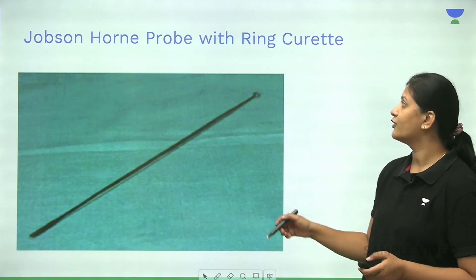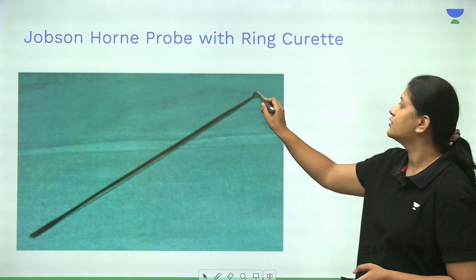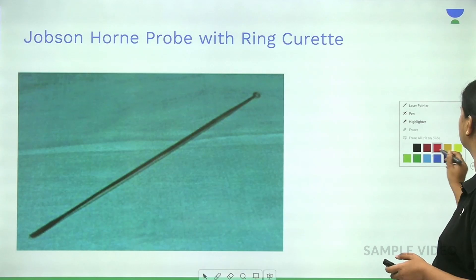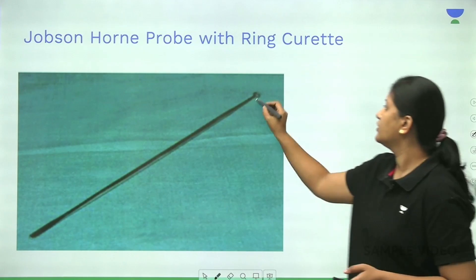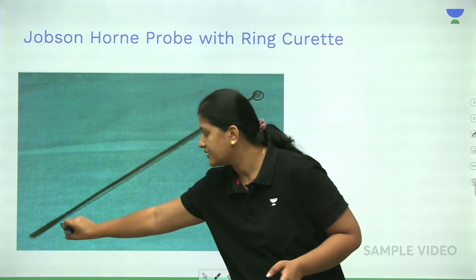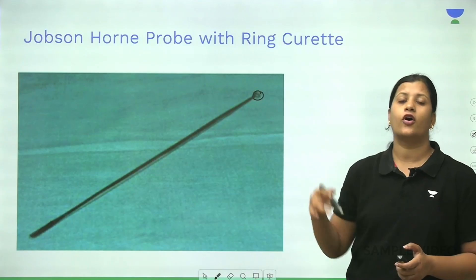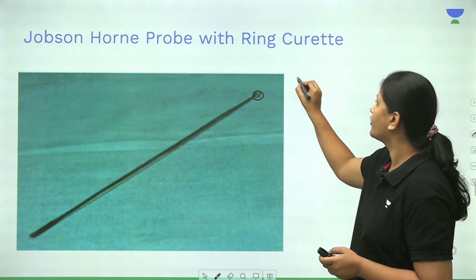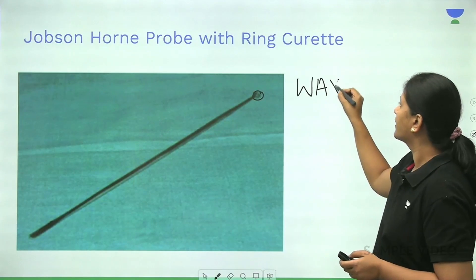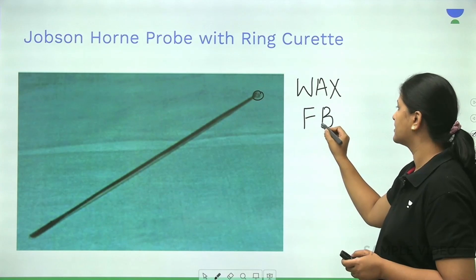The first instrument is called the Jobson Horn Probe. It has a ring curette — one end has a curette and the other end has a serrated or flat edge. This instrument is used for removal of wax, and sometimes also for removal of foreign bodies. It is also used whenever you want to palpate and probe the external auditory canal.